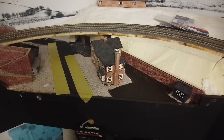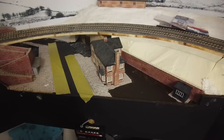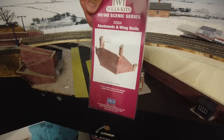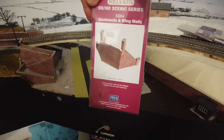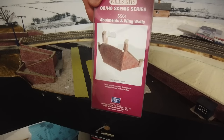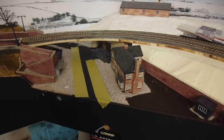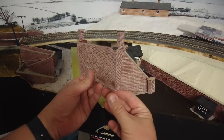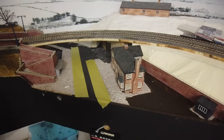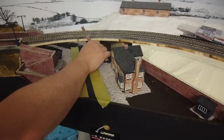The most important thing that's going to bring this whole section together is of course a bridge — the SS64 abutment and wing walls kit. A little bit confusing this: the packaging only shows one side, so you might wonder if it comes with two or if you need to buy two kits. It does come with two — so now you know. I've assembled and painted these, I just need to weather them yet. One is going to go in here — without knocking the camera over — so that'll fit under there.